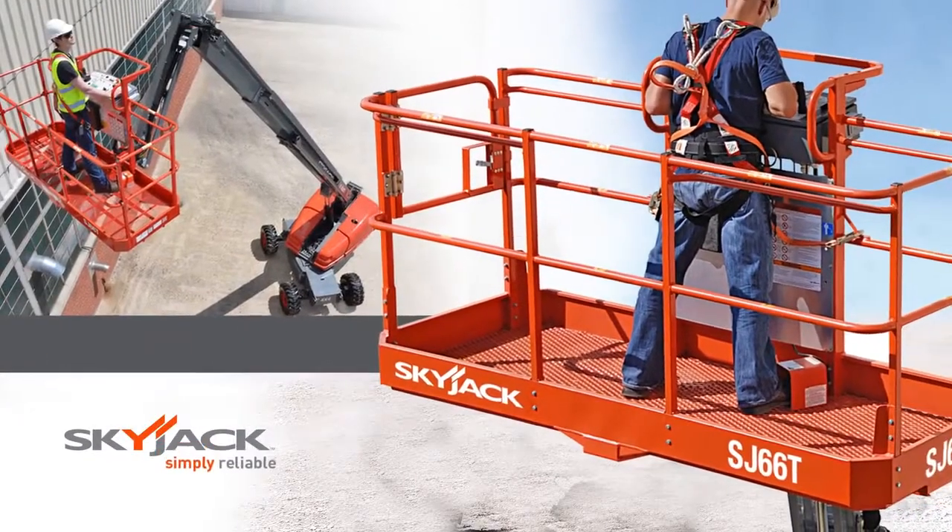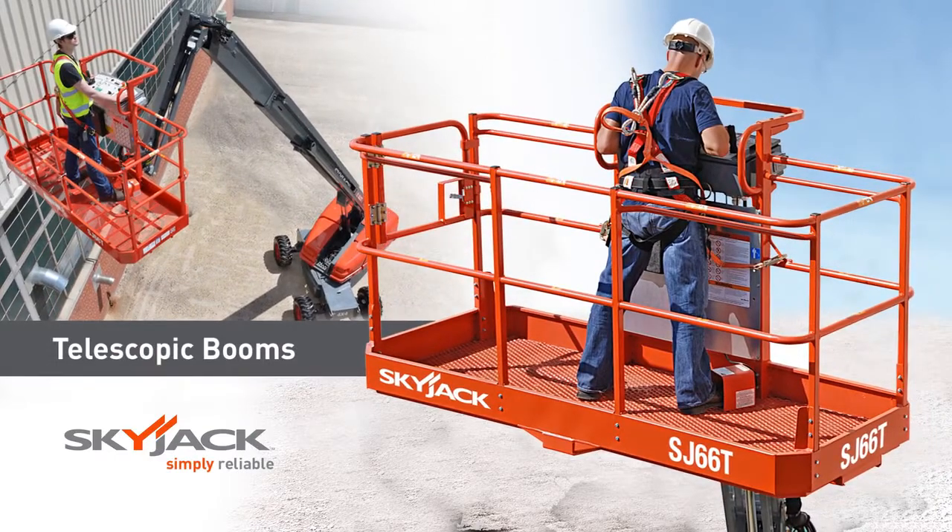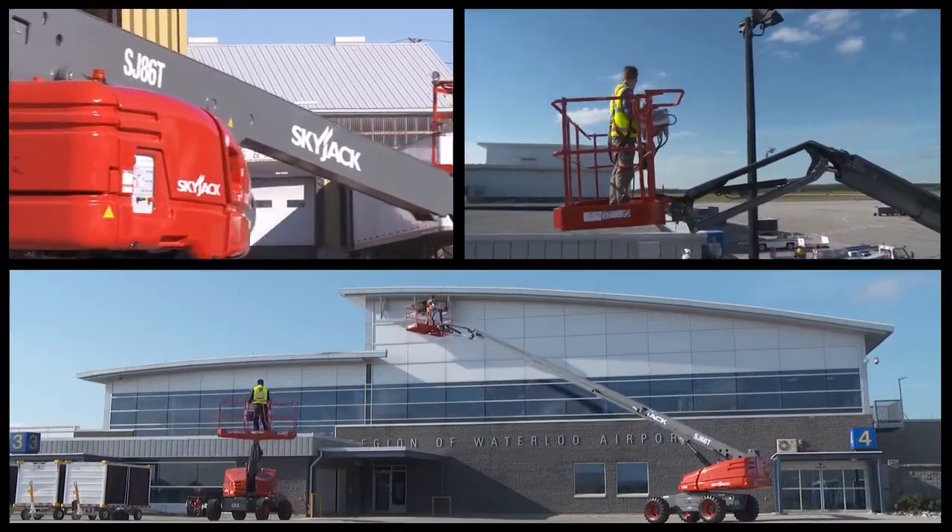Skyjack SJ45, 66, and 86T telescopic booms. Proven workhorses in the Skyjack fleet of lift products.